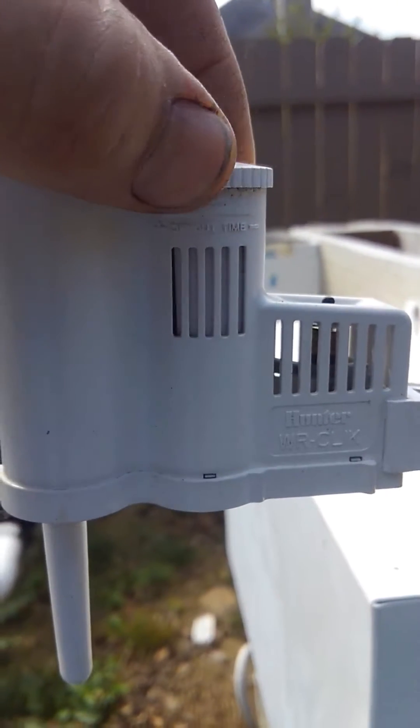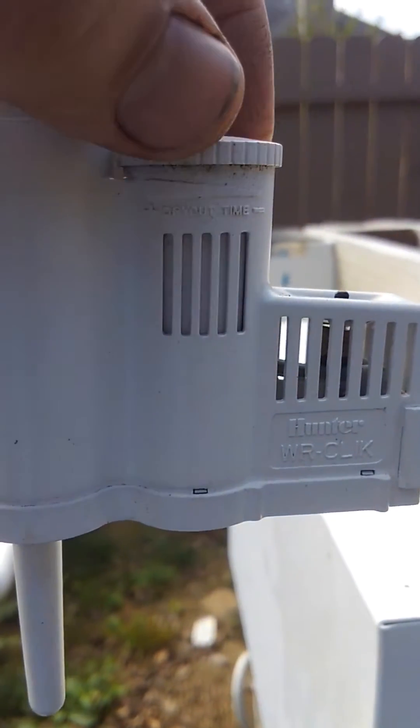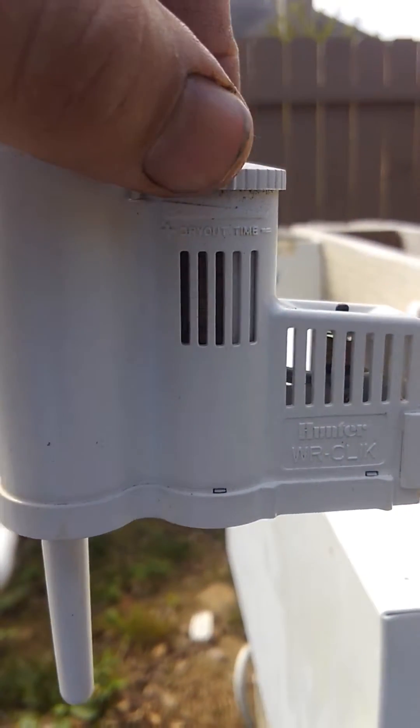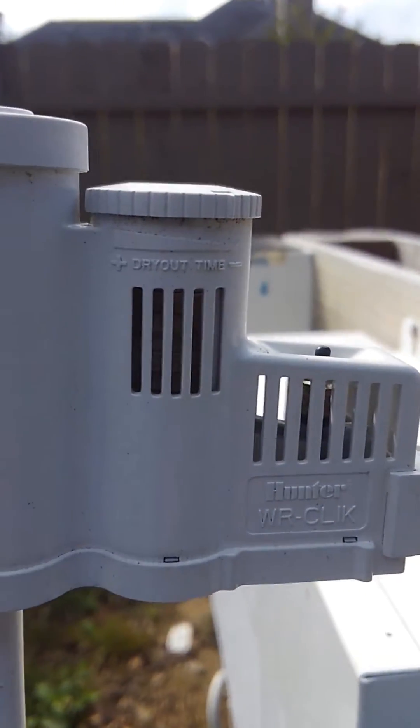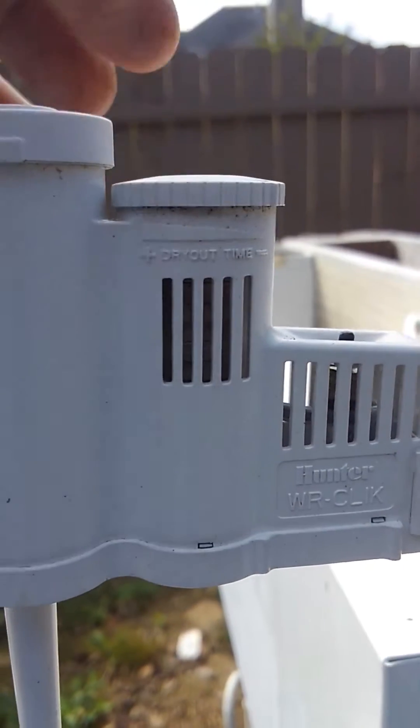This part is your dry-out time. You can close it and open it up — that's your dry-out control. As the sun hits it, if it's in a shady area you want to leave these open all the way, so you open up the vent.